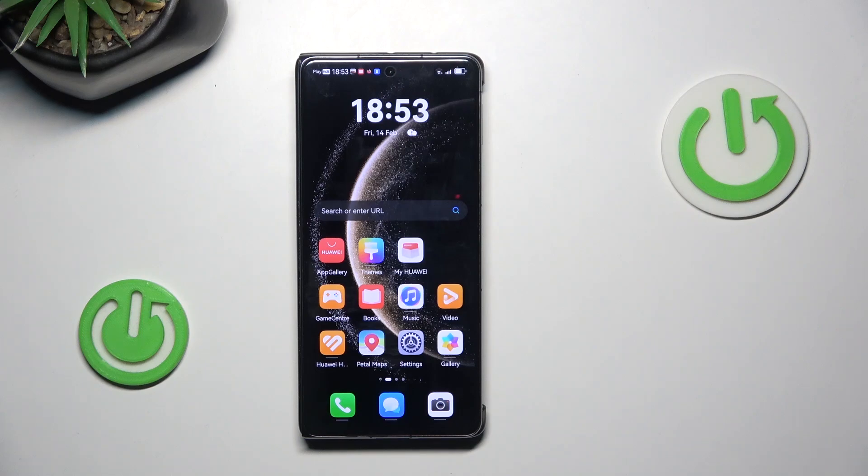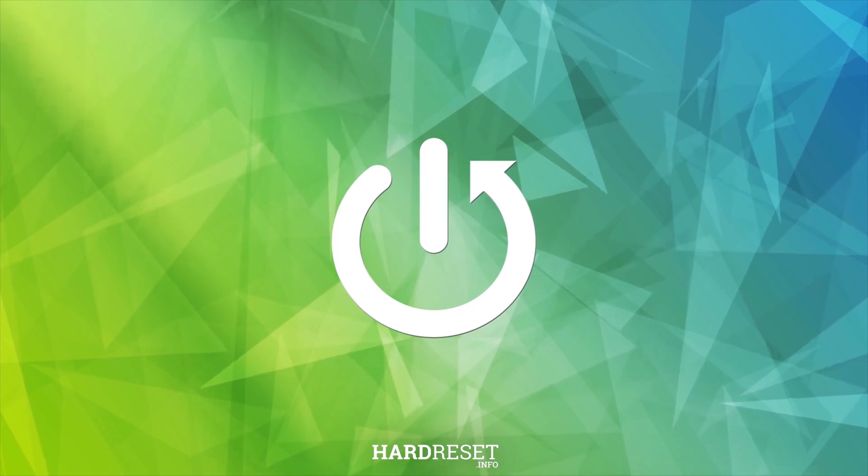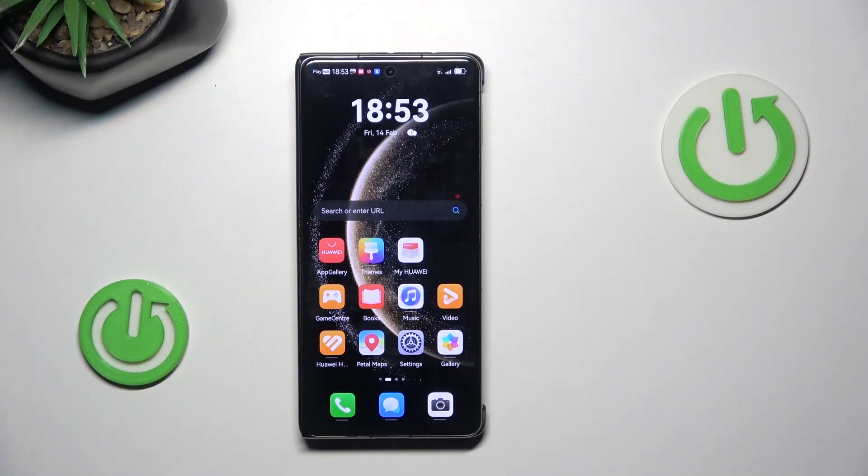Hello, in this video I'm going to show you productivity tricks on the Huawei Mate X6. So let's begin.